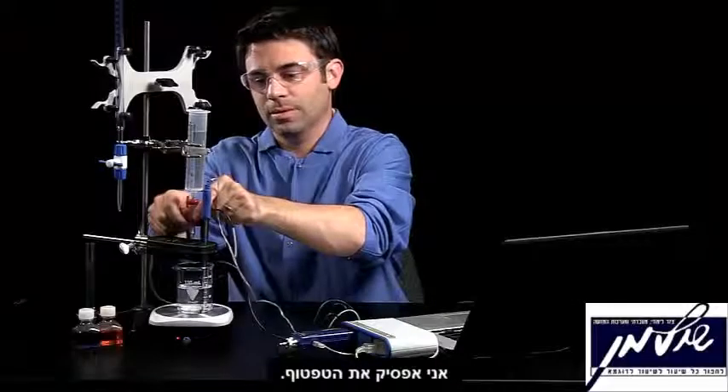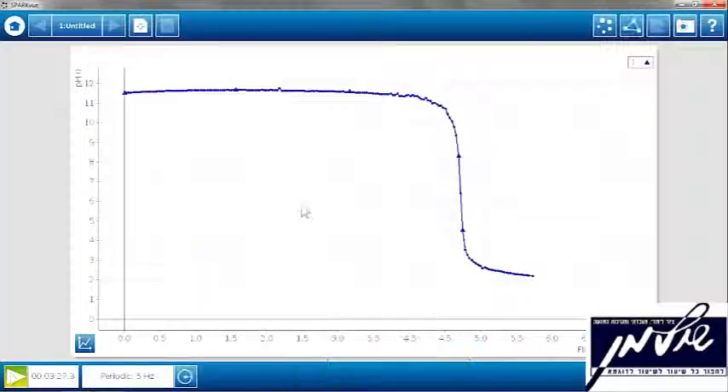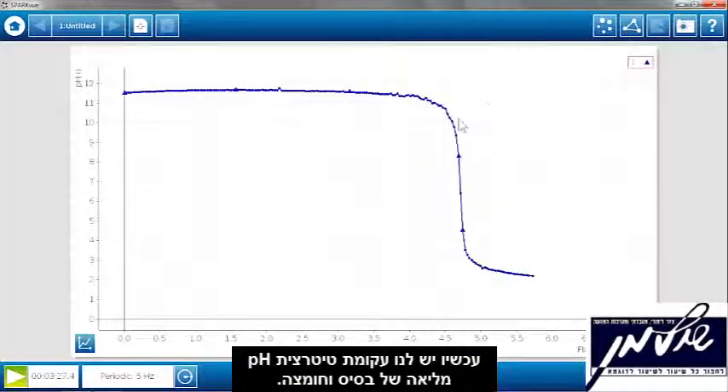I'm going to turn off the drop dispenser and stop data collection. Now we have a textbook example of a pH titration curve of a strong base with a strong acid.